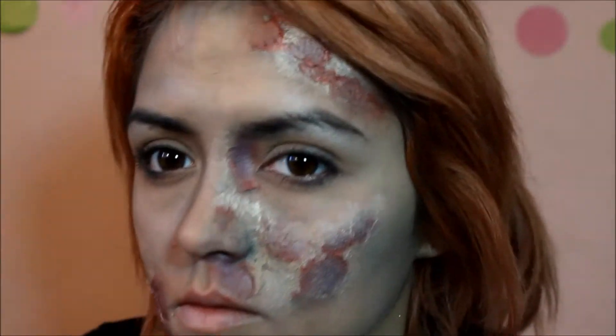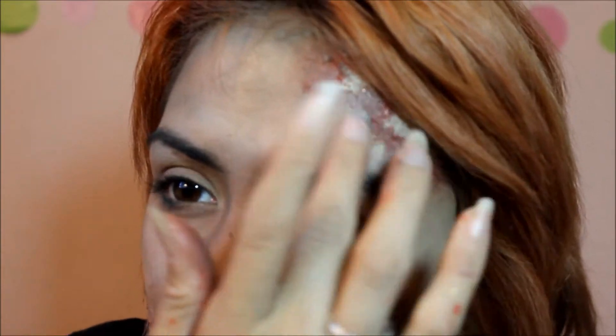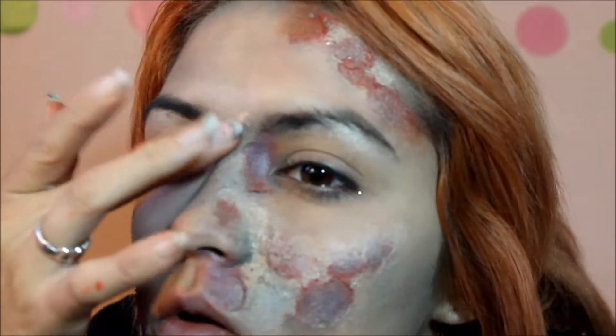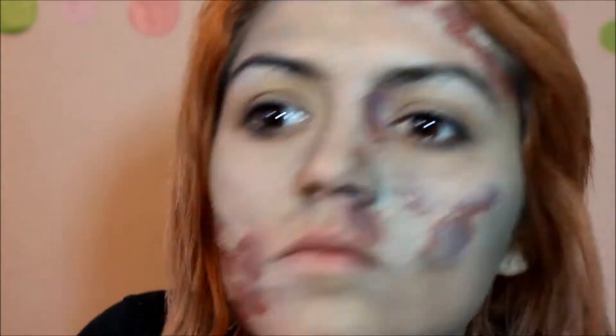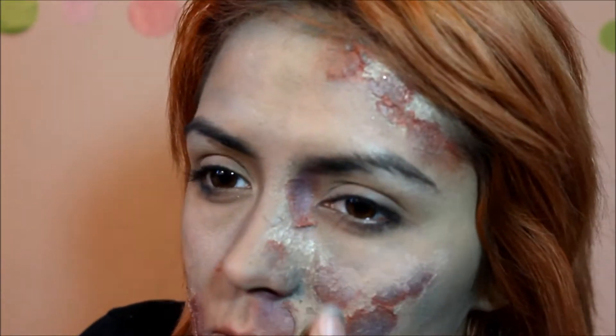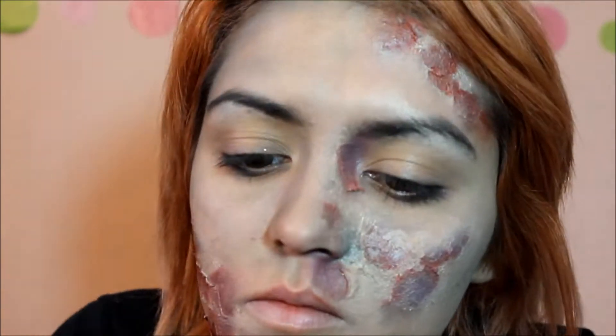There are some parts of the latex that kind of stand out, which might also be because the eyeshadow is super shiny, so it's shinier on the latex than on my skin. To fix that I'm going back over with concealer and dirty fingertips from the eyeshadow, which keeps it all grimy looking, and just kind of blending out all the edges of where the latex ends.